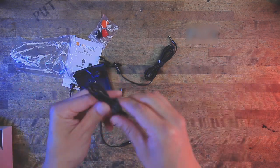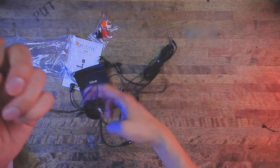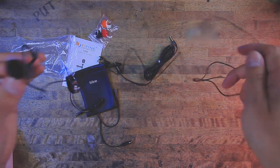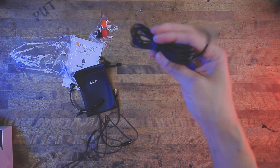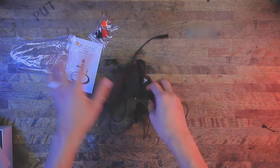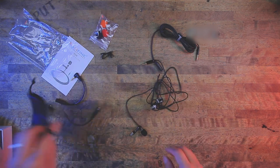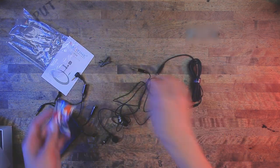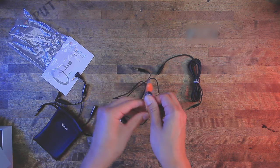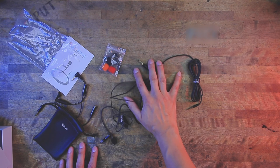Back to the lav mic itself — it has a nice little velcro tie, and this one is actually pretty short, relatively speaking, which I honestly think is a good thing because they have the option to make it longer with an extension cord. So far I'm a fan. It came with a lot of things — actually a ton of things — that I wish my other lav mic came with.